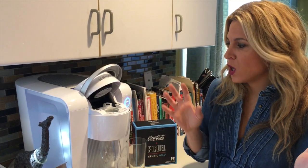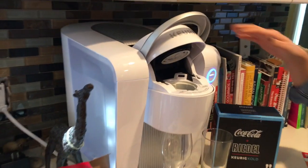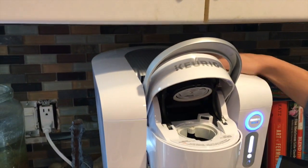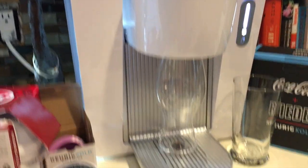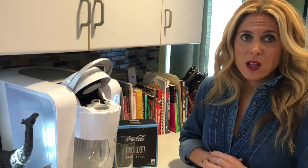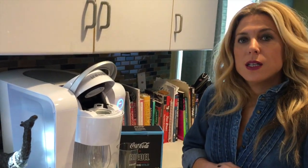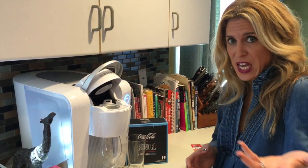One big difference from a regular Keurig: when you first set it up, you have to let it sit for two hours. That's because there's actually a fridge inside, so it needs to cool down. It uses about the same electricity as a mini fridge, so not a lot. And it'll do six cold drinks in a row.